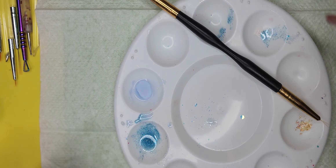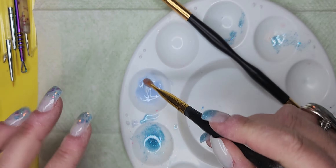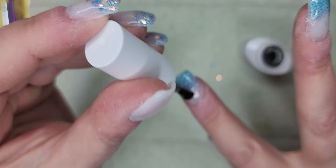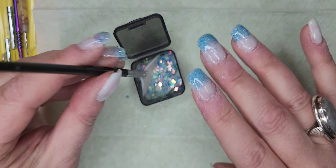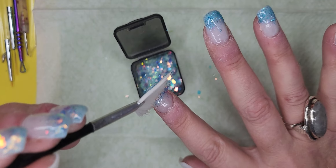That was a little bit more than I expected, sorry. Now swirl that in. That's good — it's a better blue. I'm going to set this aside and go back in with base gel. Let's go in with some more glitter with our fan brush.